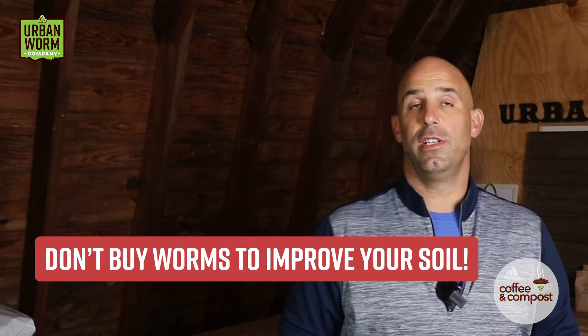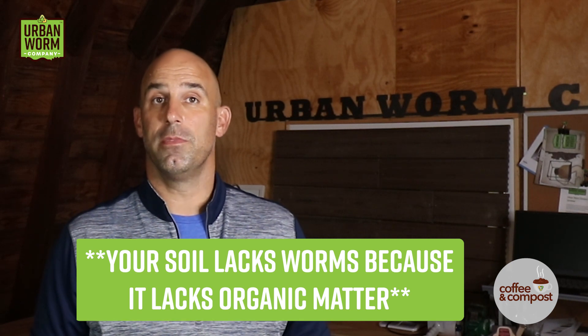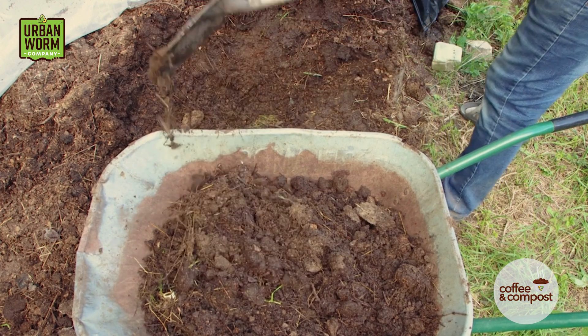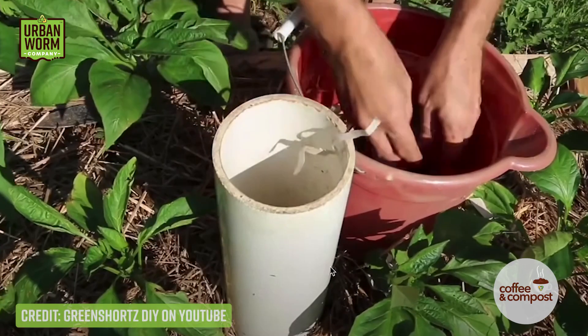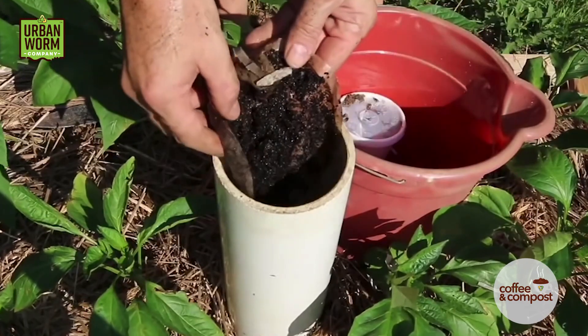I tell people all the time: do not buy composting worms to put into soil to improve it. Don't buy worms at all. There's a reason your soil doesn't have any worms in it, and it's likely because it lacks the organic matter that worms need to eat. Instead, make your soil more attractive to worms by adding organic matter. That new food source will attract existing worms and help provide the conditions to make them reproduce and increase the population in your soil. While I think worm towers are an inefficient way to add organic matter to the soil, it's better than nothing and I could see some real benefit to doing it.